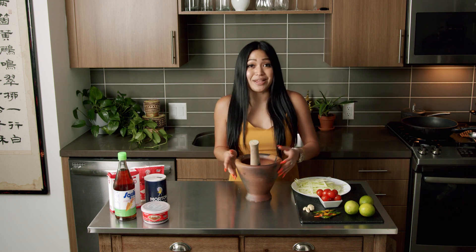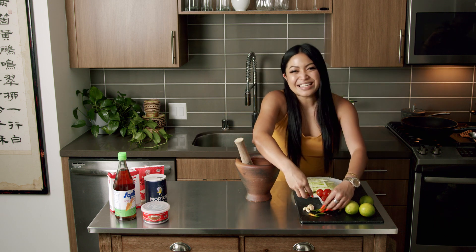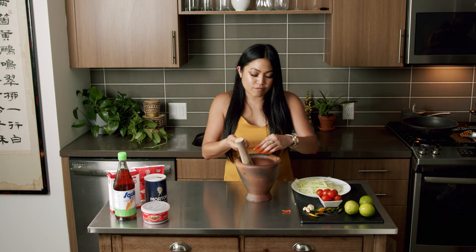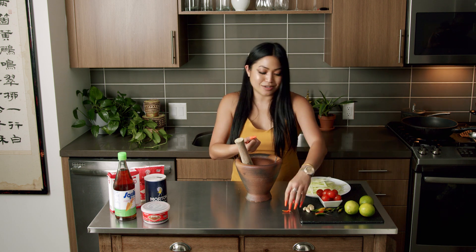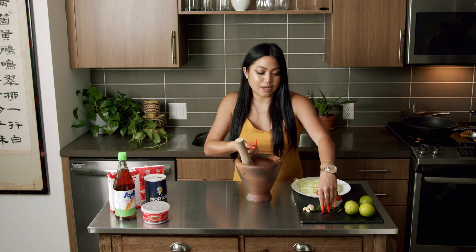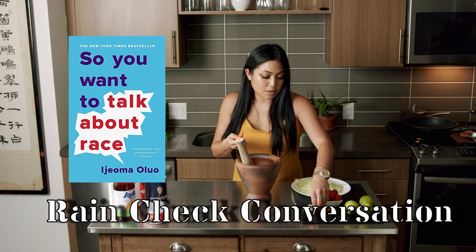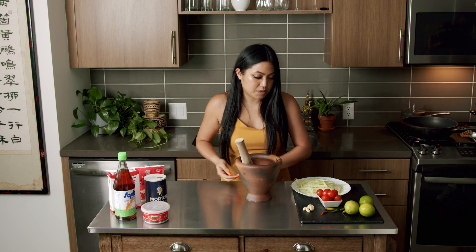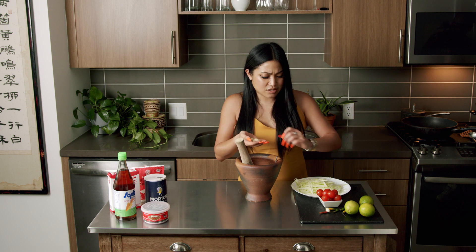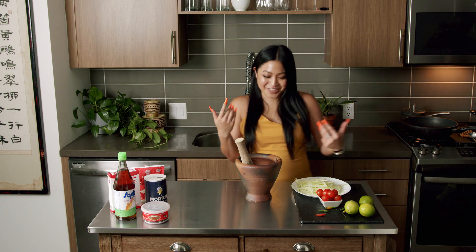First things first, let's make the sauce. We're going to put in some chili pepper. It depends how many you want — personally I like 8 to 10 because I am a spicy bitch, but usually 4 to 5 is a level 3 or 4. I feel like these heat levels are so subjective. I think I put 7 or 8 in here. And garlic — you can put 2 or 3 cloves. I put 4, because I do what I want. Mind your business!